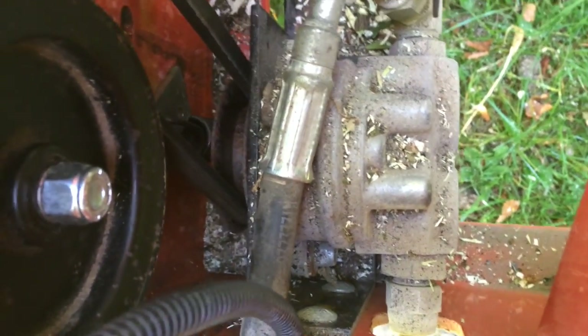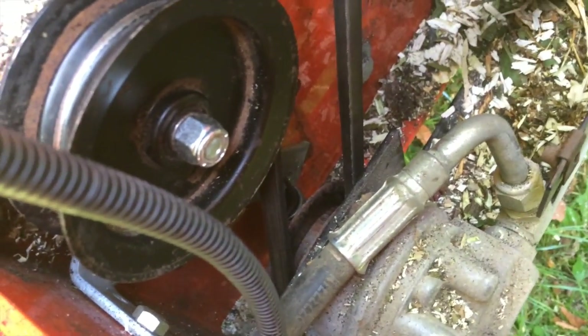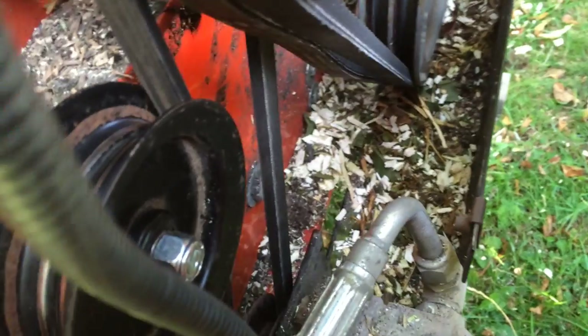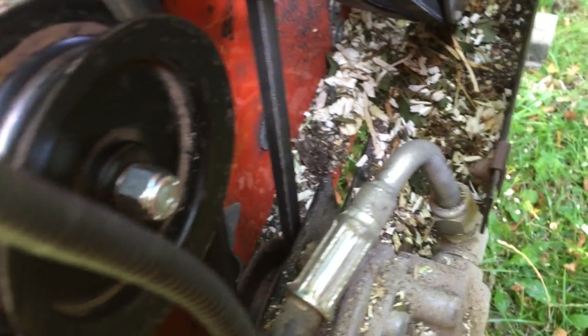Previously, you could put a new belt on, tighten it all up, and it would work for a bit. But as the belt stretched, the problem would appear and then you'd have no belt at all in no time. You couldn't leave the machine doing its job. So the jockey wheel is just a simple bit of tension on a spring.